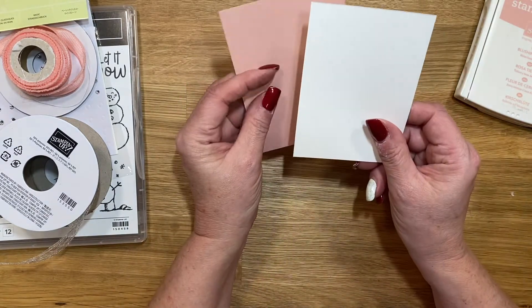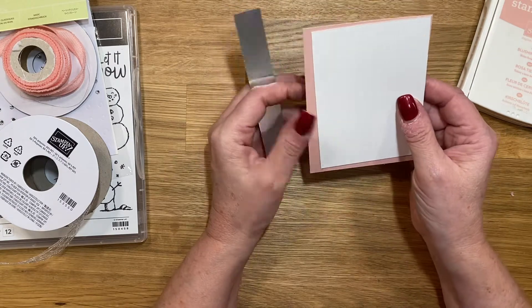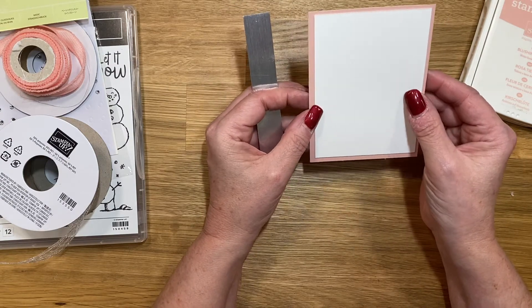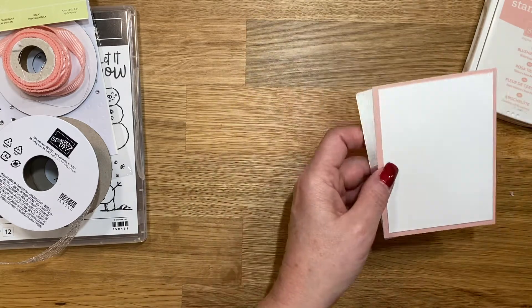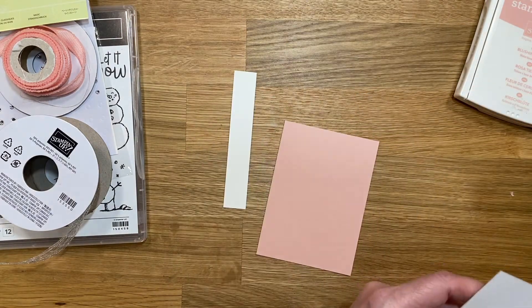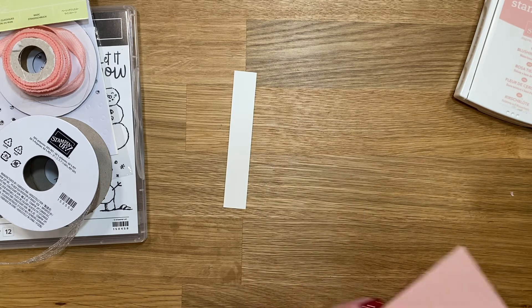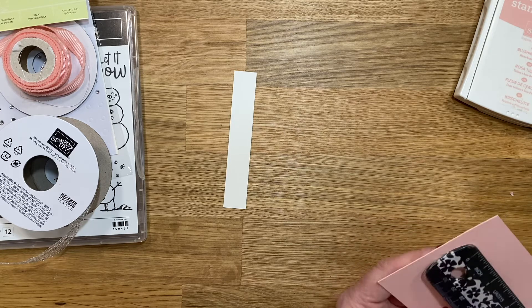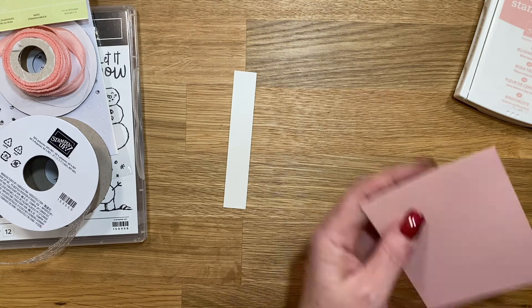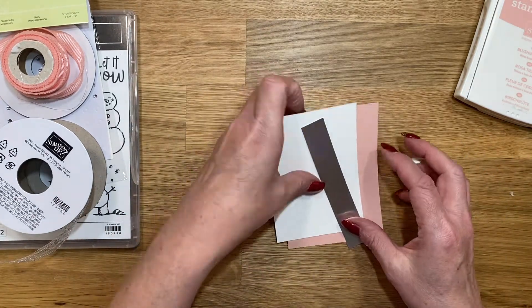My Basic White piece is three by four and a quarter, and my Blushing Bride piece is three and a quarter by four and a half. I measured this about five times before I started to make sure I was telling you guys right. My Basic White is three by four and a quarter; the Blushing Bride is three and a quarter by four and a half — I kept wanting to say four and a quarter but that is correct.